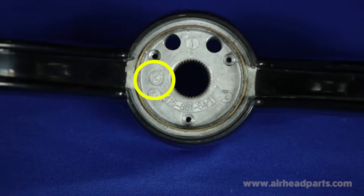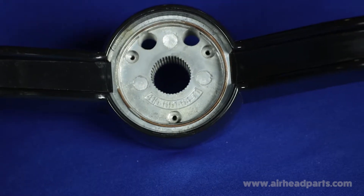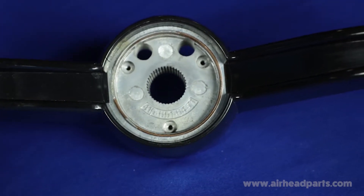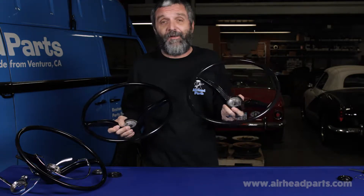You can see the KG symbol on the left there. This is the new reproduction with the 415-651-6471 part number molded in there. I would suggest this is a copy of a copy. So let's take a closer look at it.